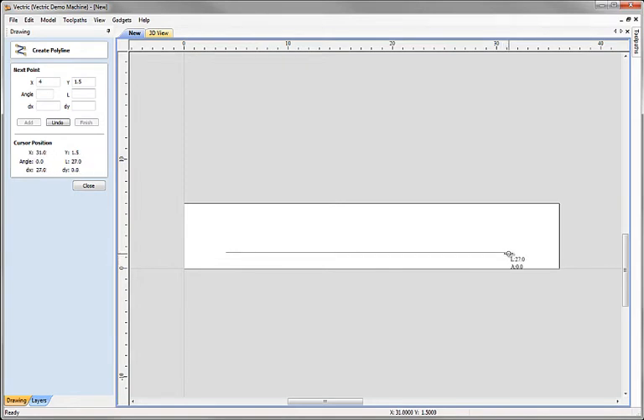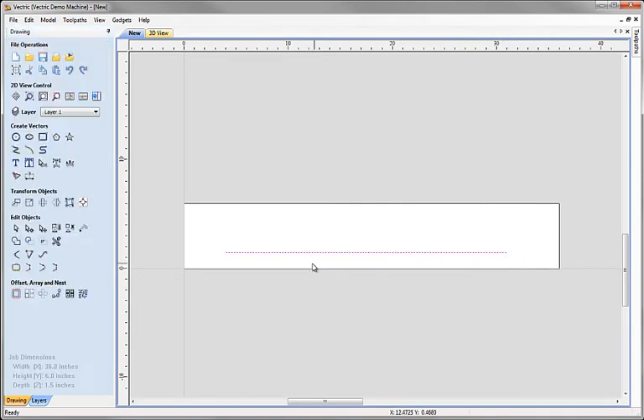If you want to adjust the precision of the snapping, you can change the zoom level — zooming closer in gives you smaller increments. The other way to do it is to actually enter the values directly: an angle of 0 and a length of 27, then click Add. That adds to exactly the same point. Those are the two methods for precise vector geometry. That's all we need — just one line — because we're going to copy it to make the other three.